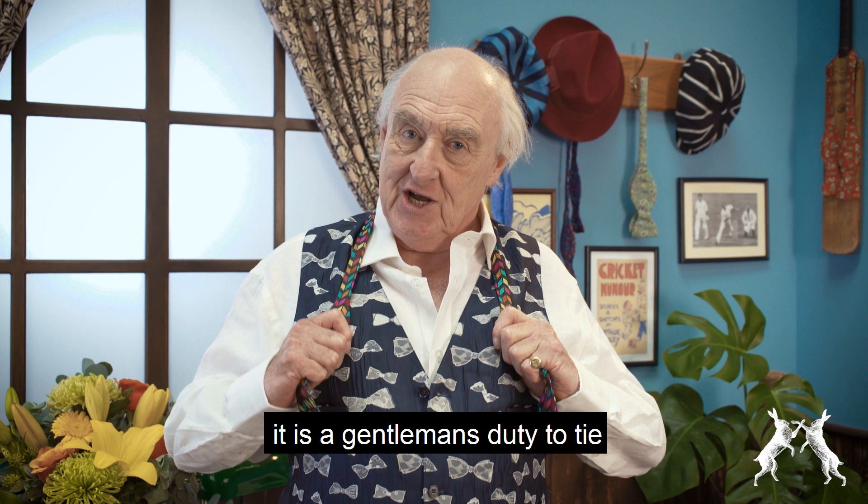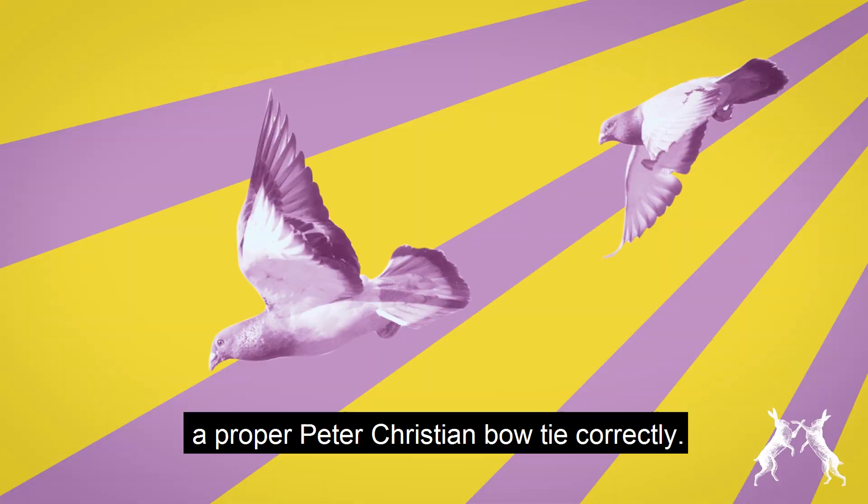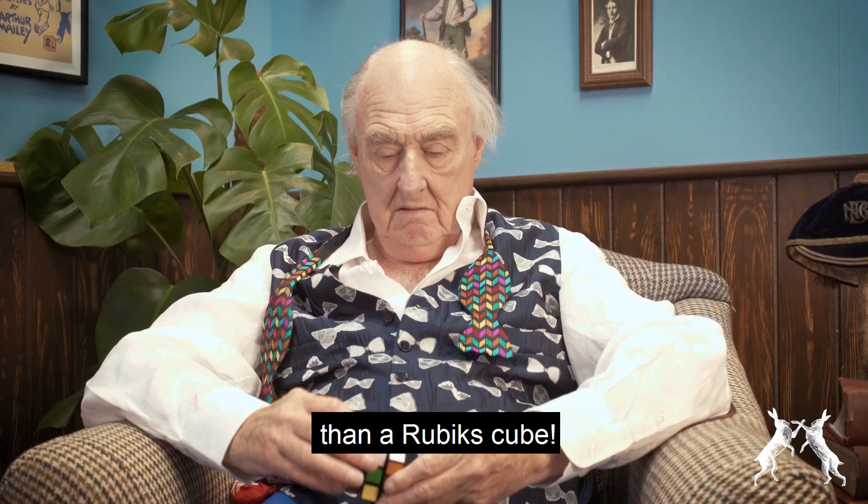It is a gentleman's duty to tie a proper Peter Christian bowtie correctly. Some would have you believe it's tougher than a Rubik's Cube. Stuff and nonsense. It's ridiculously easy. Just watch this.